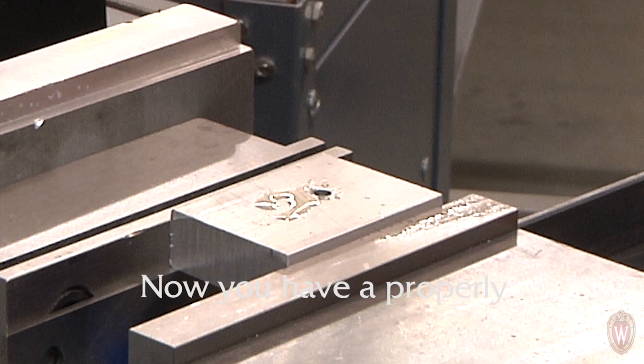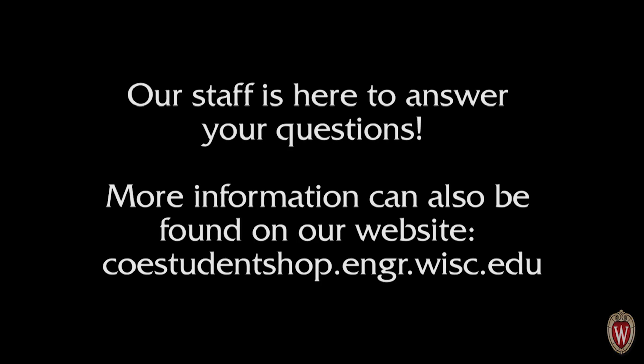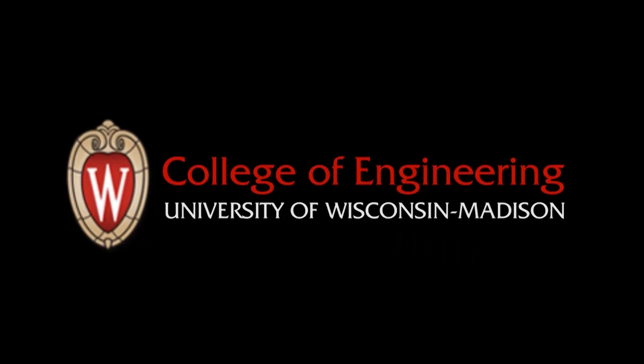Congratulations! Now you have a properly tapped hole.